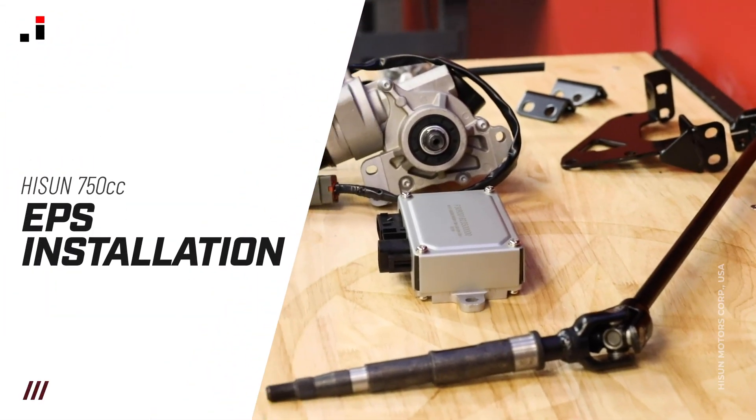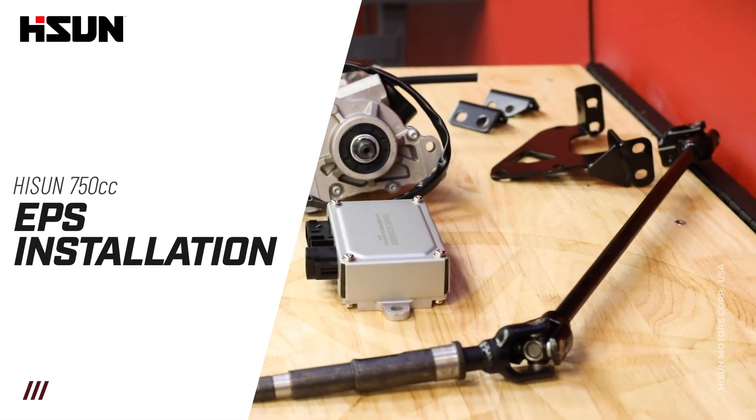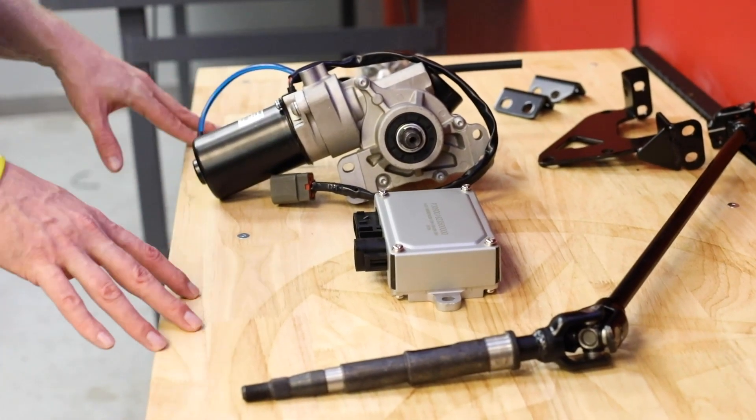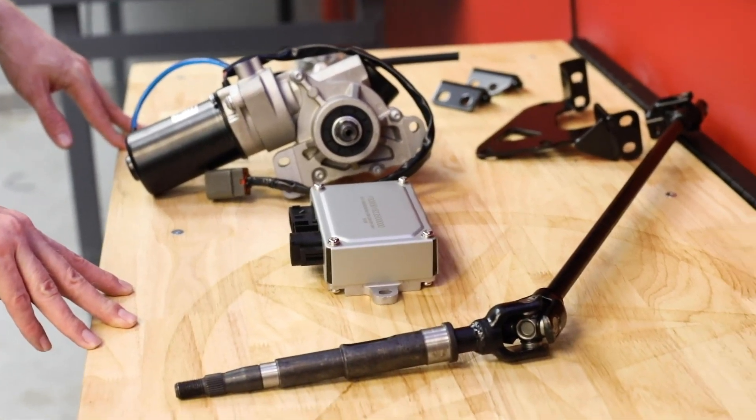Today we're going to be going over how to install an EPS kit on a Heisun 750. In front of us we have all of the components of the EPS kit, so we just wanted to briefly touch on those.